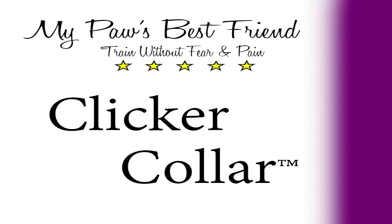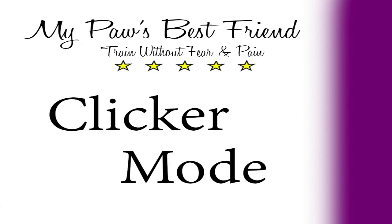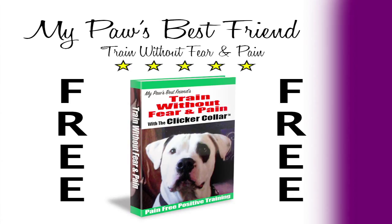The clicker collar is basically designed with two modes of training. You can use the shock mode or you can use the clicker mode. The clicker mode works like any other clicker training, and there are tons of resources on how to train on the web. There is also a free ebook that is included when you buy the clicker collar, and there is an app.